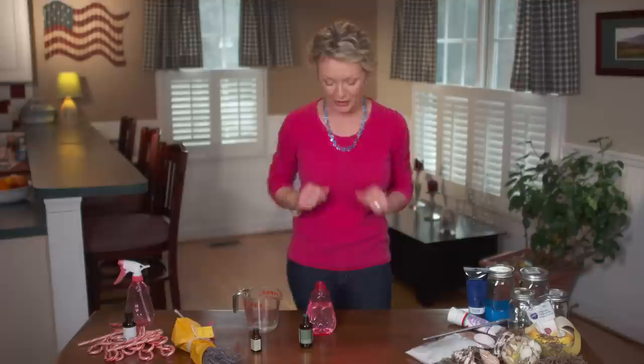Kitchen counters, bathroom counters, phones, door knobs — you name it, I use it. Here's what we do.